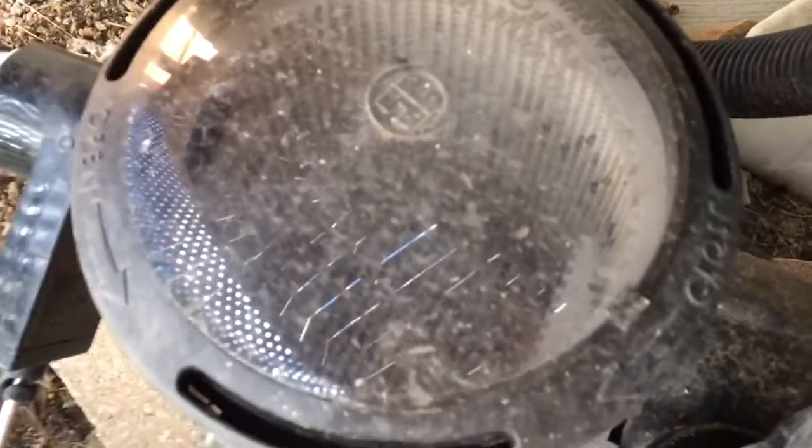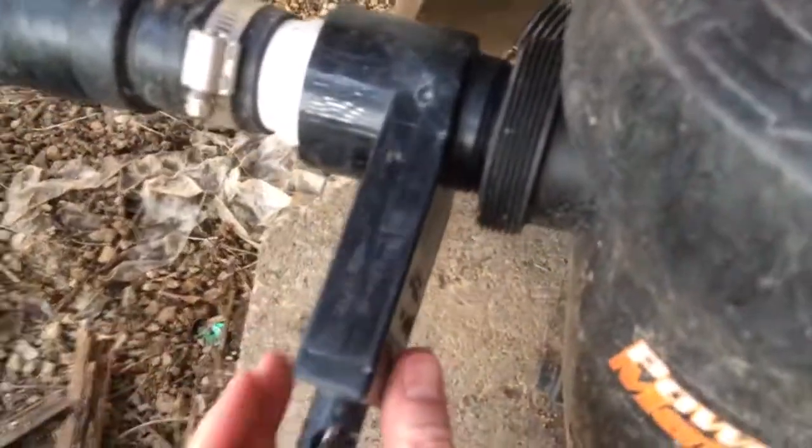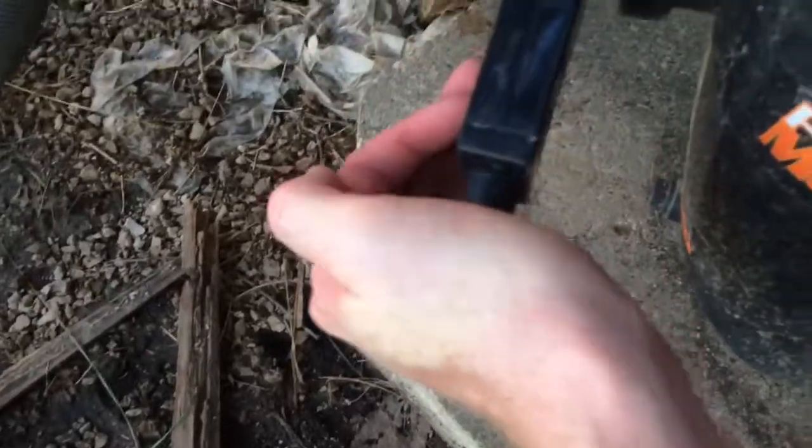You can see it right here. Right next to that is a valve. It's in the open position when it's up. When you close it and lock it, that stops the inflow of water.